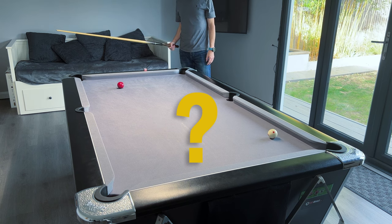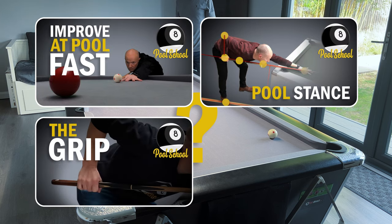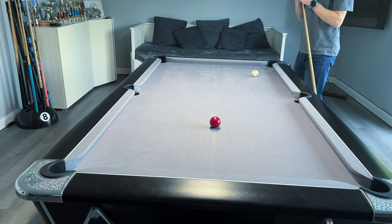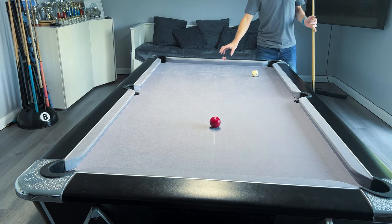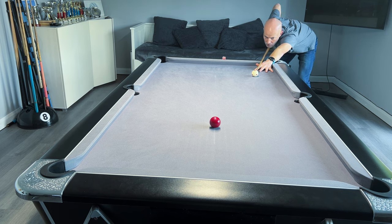I've made lots of videos about how to do certain fundamental aspects of the game, like the stance, how you grip the cue, the bridge hand, etc. Hopefully they help people out, but how do you know whether you're actually doing them right? It's fairly easy to tell that something's wrong because you might be consistently missing a certain kind of shot, or even just not being able to hit the ball in a straight line.